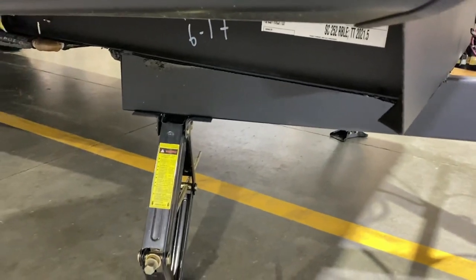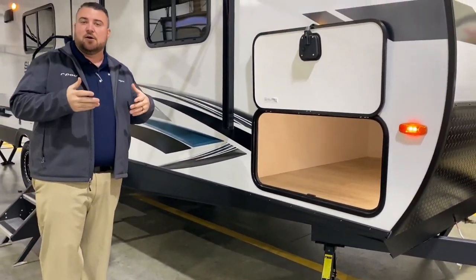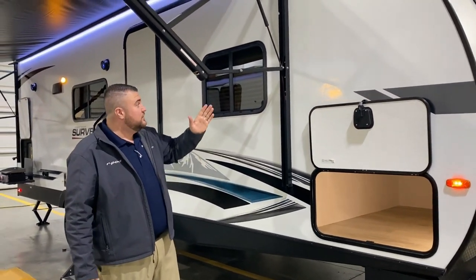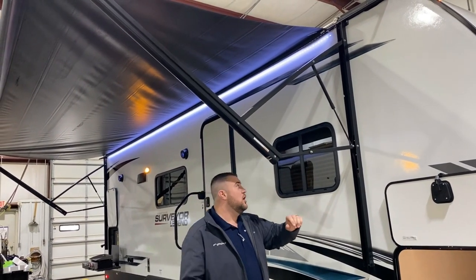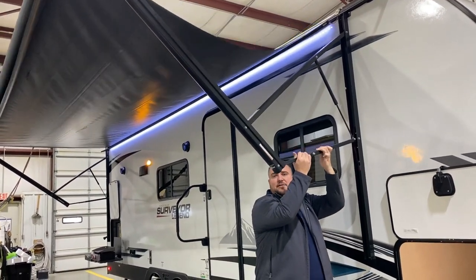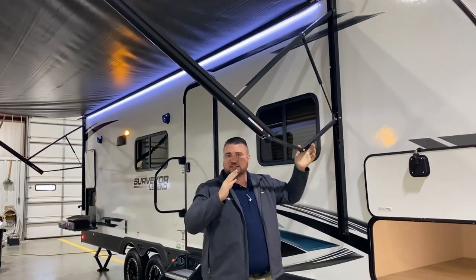There's a bright LED light in the storage compartment and also an adapter for your jacks. We have four manual jacks — two in the front, two in the back. That adapter will allow you to use your power drill or a screw gun to run those up and down. We have a large 20-foot power awning with the LED light underneath it. Each arm is adjustable — you simply pull down in the middle and that will adjust the pitch of the awning as needed.